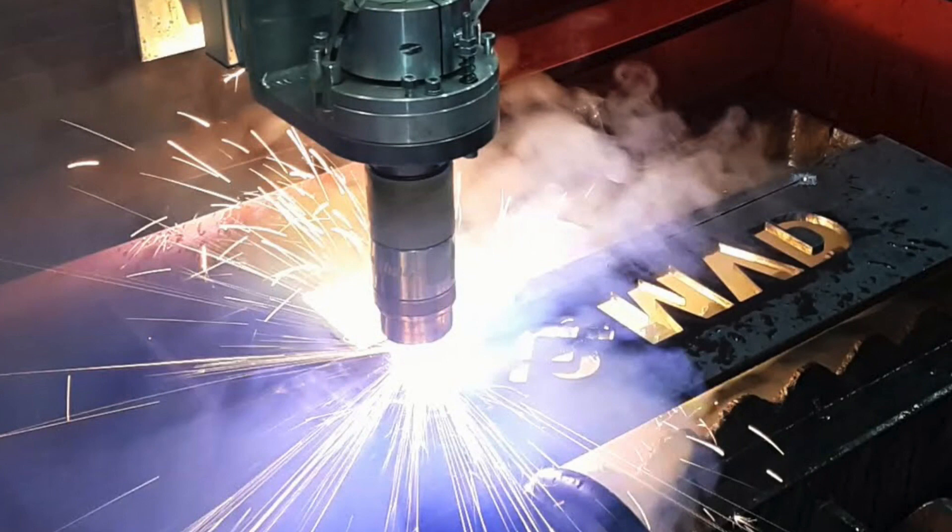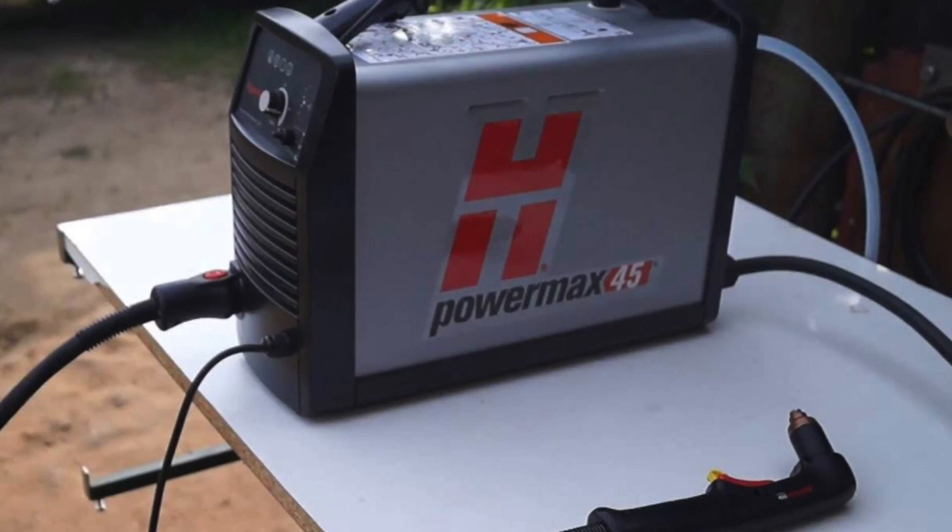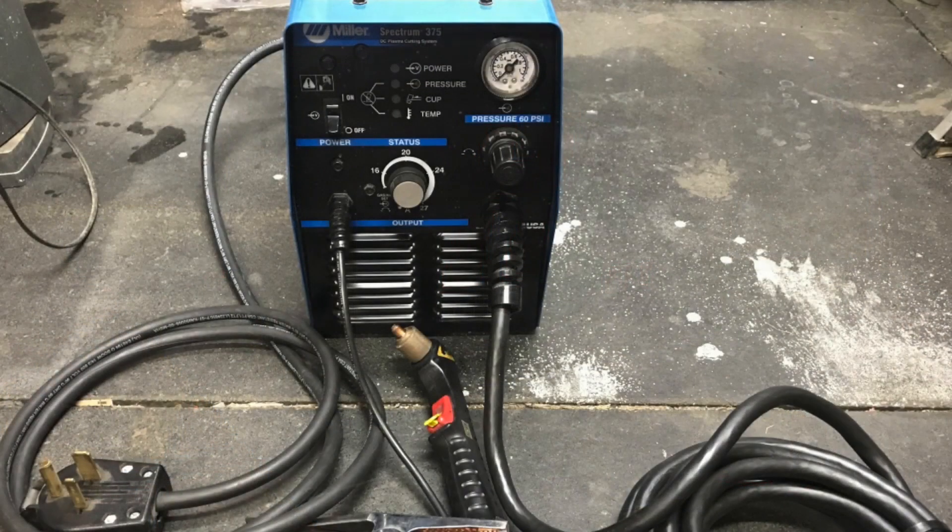Plasma cutters are often used in the manufacturing and the automotive industry to cut quickly and to reshape various metal parts. A plasma cutter is a tool that can cut through multiple types of electrically conductive materials, namely metals such as steel, copper, brass, aluminum and others.